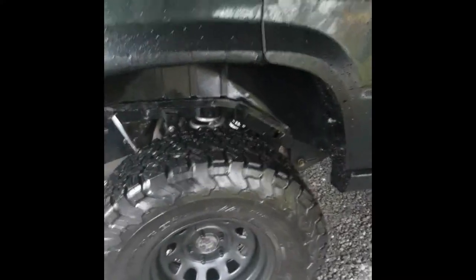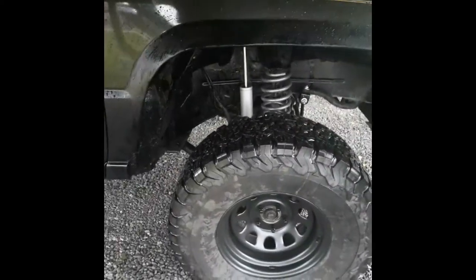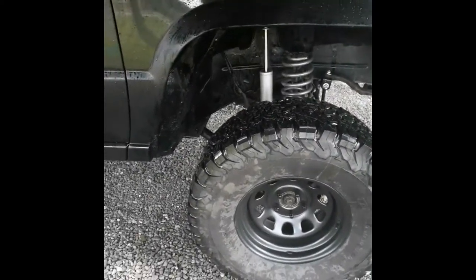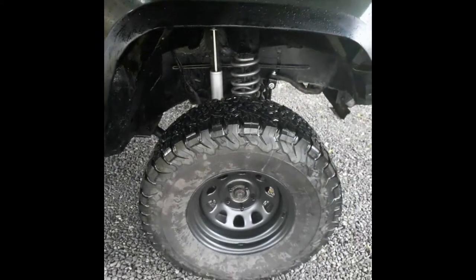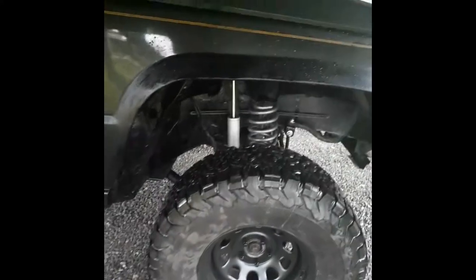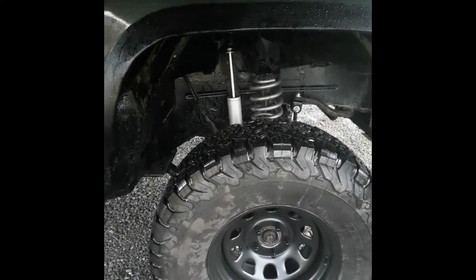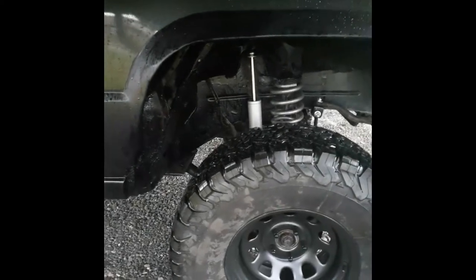I went through Rough Country a few times and they sent me a set of springs like they should, but it still did the same thing. At that point they just said maybe I had a lemon, so I had to figure it out myself. I'm wondering if I ended up getting six inch front springs and shocks — I really don't know, but the measurements were in spec.